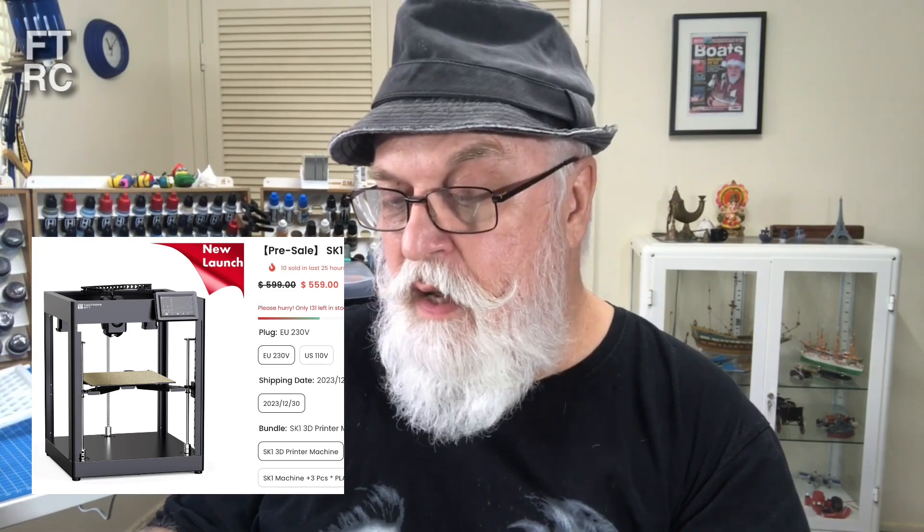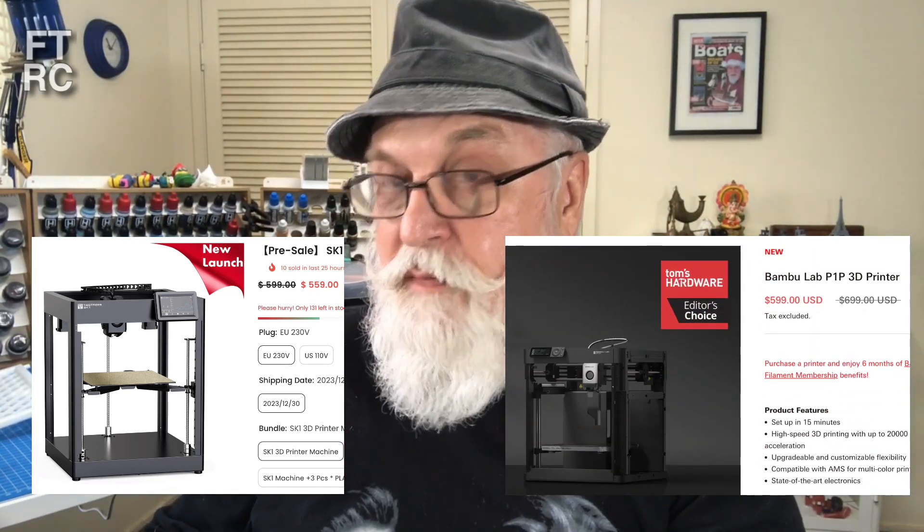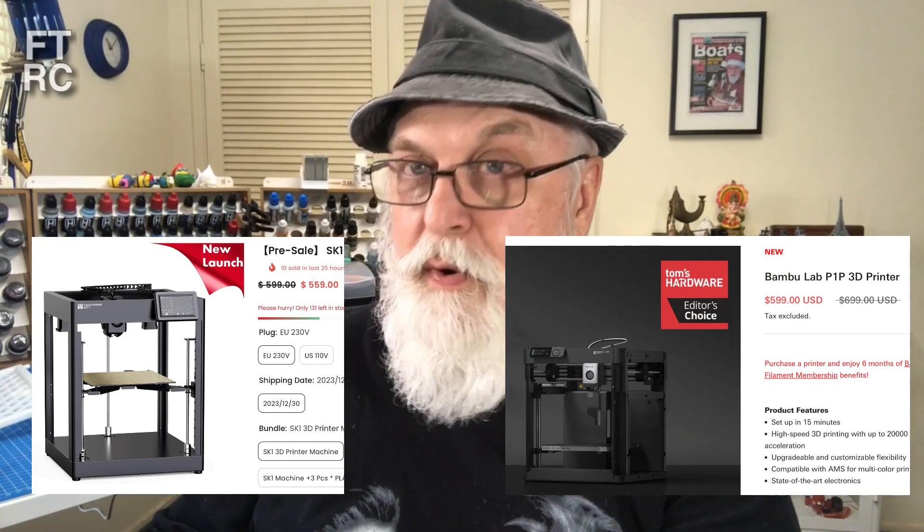The TwoTrees SK-1 is listed on their website for $559 US dollars — you'll obviously pay postage with that. I think I saw the price in Australia down to around the $700 mark. Comparing that, probably one of its main rivals will be the Bambu Labs P1P, which is also an open enclosure. They've dropped from $699 down to $599 at the moment — so they're almost line ball in price, only a few dollars in it. But if you get your little coupon you could get your SK-1 even cheaper.